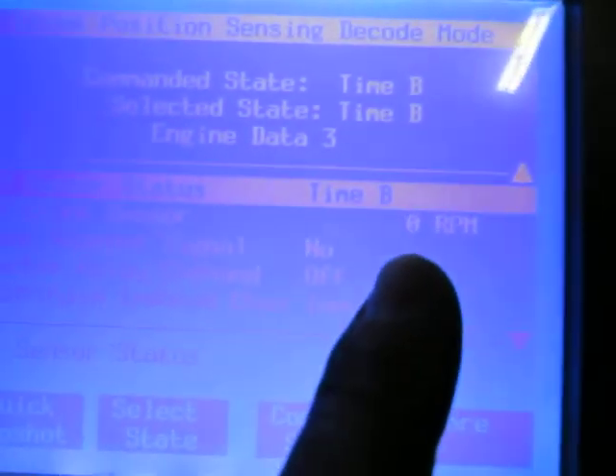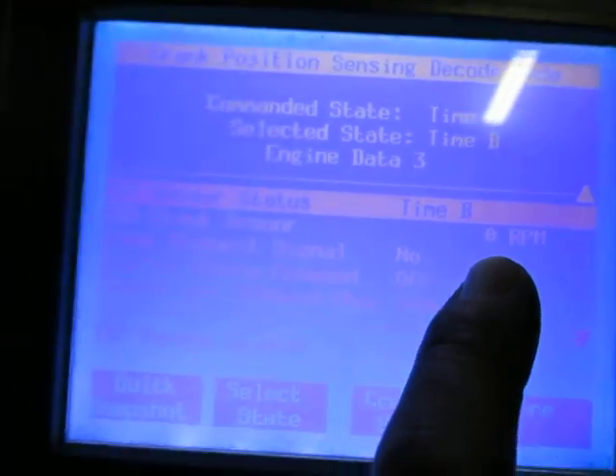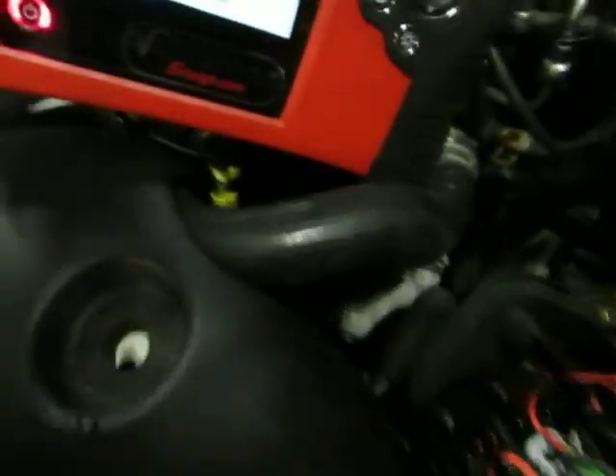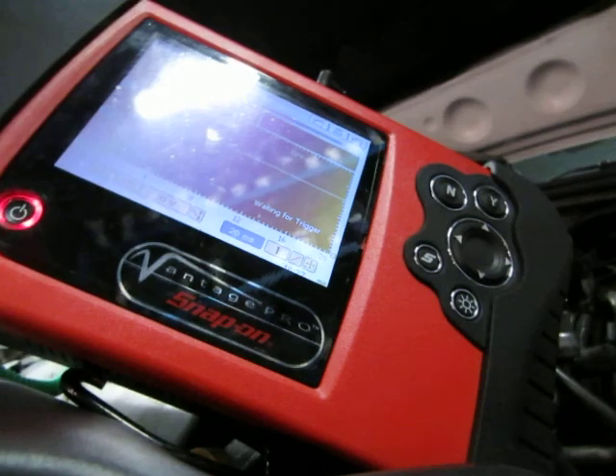Right now on the scan tool, if I crank it, we have zero RPM — and as you heard, it doesn't start. But with a scope on here, I'm going to try to set this down in a position where you guys can see it, and I'll crank it.